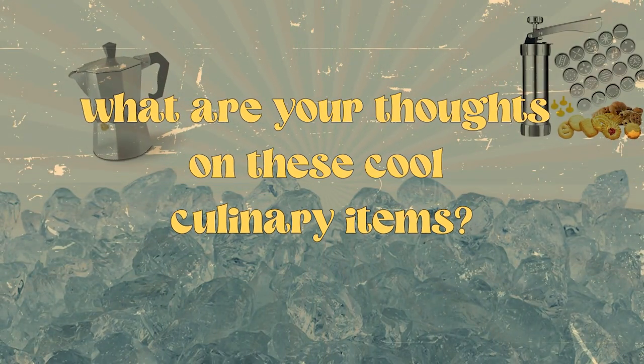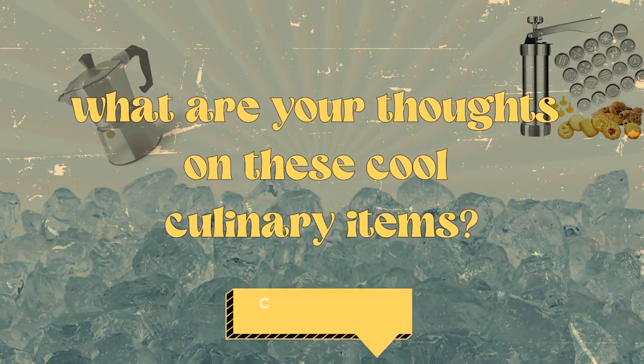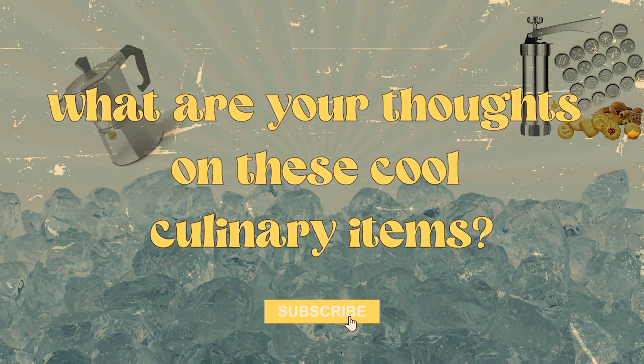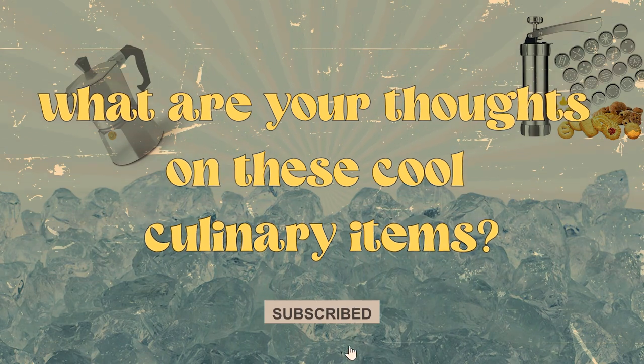So what are your thoughts on these cool culinary items? Comment down below, and while you're at it, make sure to subscribe to our channel. Your support is what keeps us going.